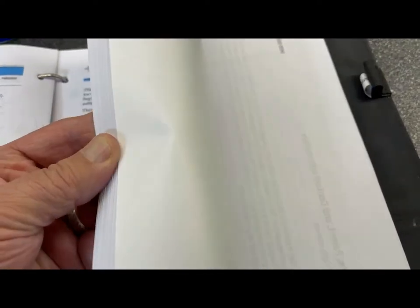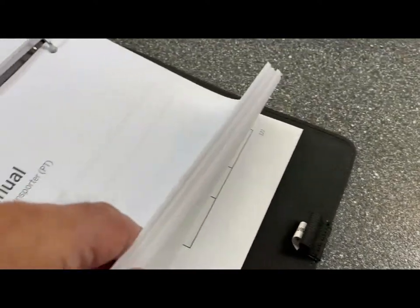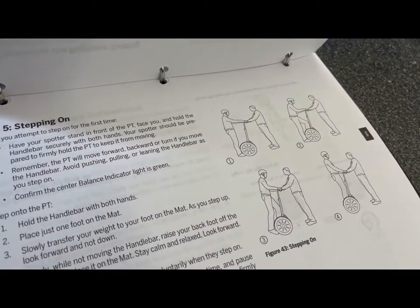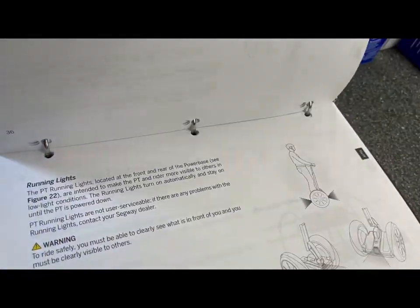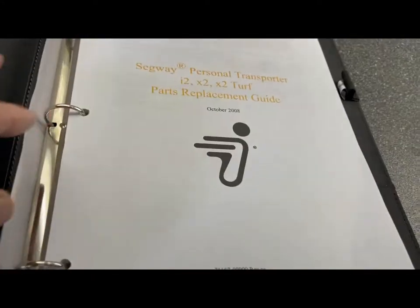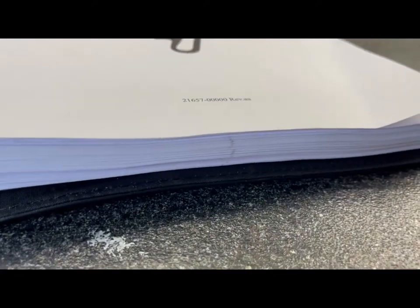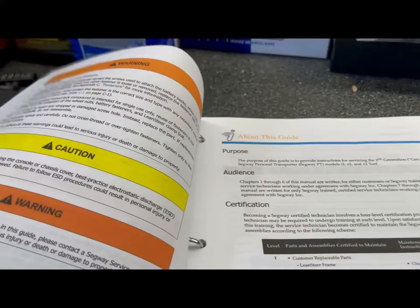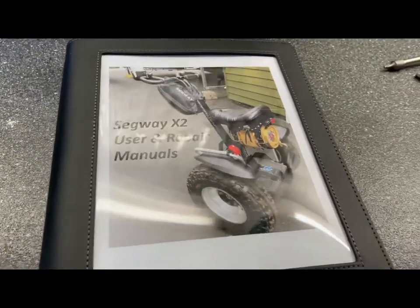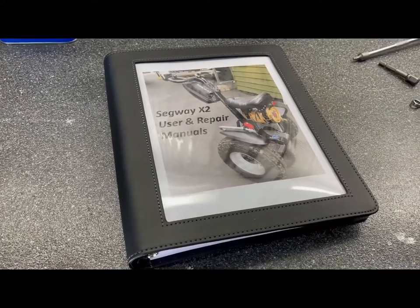Towards the back of the book, there's another section called the user manual for those vehicles, and it's also very informative — it tells you everything about the Segway and how you should be riding it and what you should not be doing. Another very informative manual. So if you're going to buy a Segway, I highly suggest you go online, look up these two manuals like I did, and print them out. It's only about 80 or 90 pages, printed on both sides — it's a big manual and it's going to be helpful.